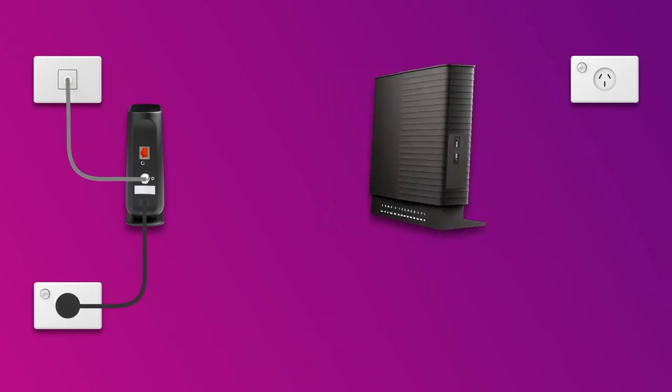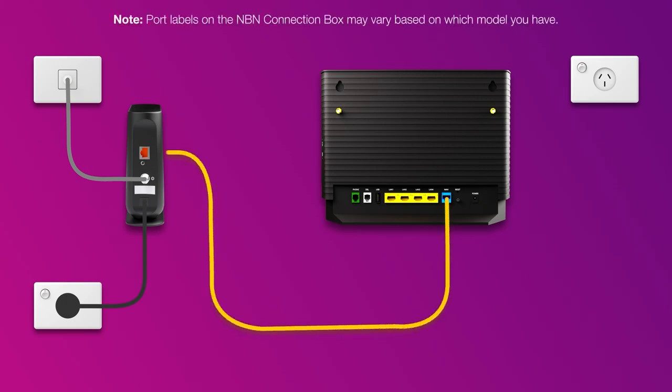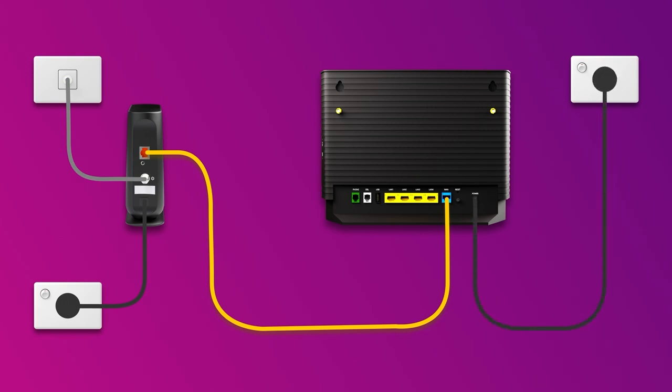Now it's time to plug in your modem. Use the ethernet cable to connect your modem's blue WAN port to the UNI-D1 or 2.5G port on the NBN connection box. Then use the power cable to connect the power port to an outlet.